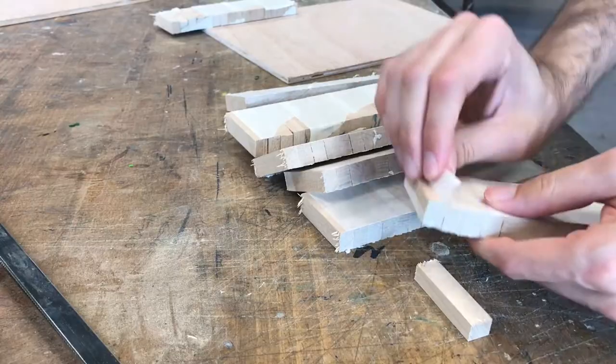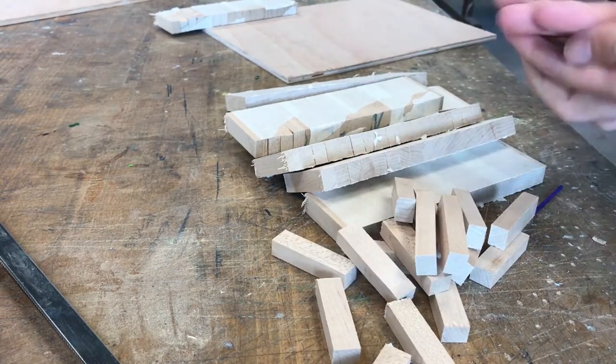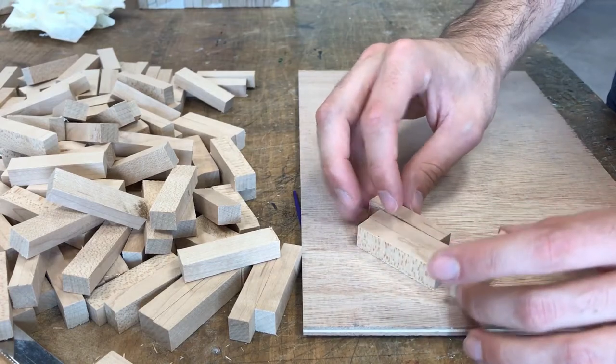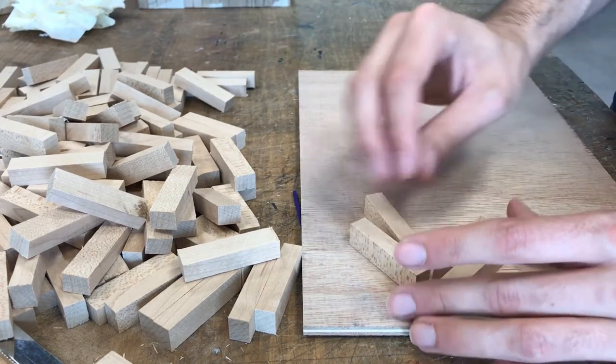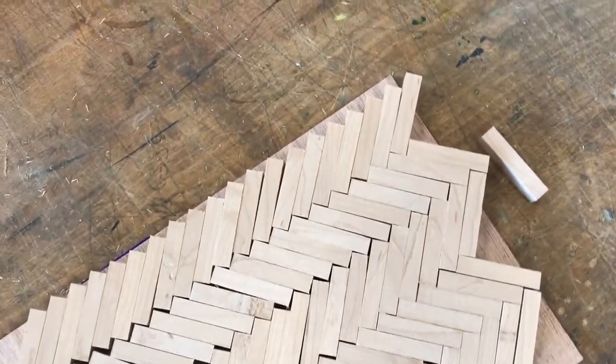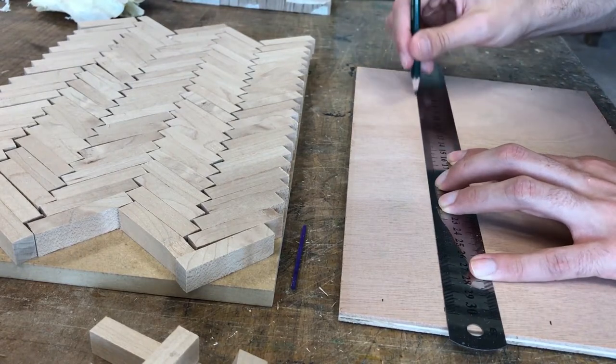Now I cut all the pieces together when the end of the stripes face the blade of the table saw. Then I unwrap all the pieces and assemble them on a piece of plywood. To make sure your pattern will be straight, draw a line connecting the sides.